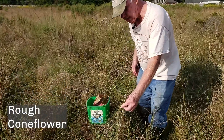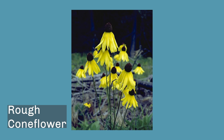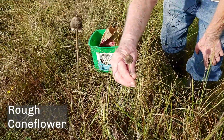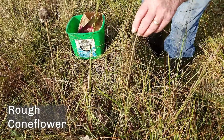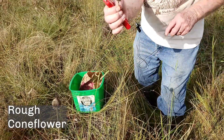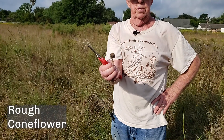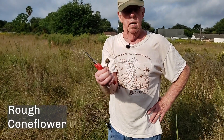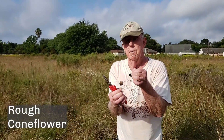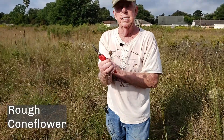A forb is a flower — not a grass, not a sedge. There's not much to see here, but this is actually rough coneflower. You can see the leaves from the new growth. This is an annual, by the way, and this is the seed head. I usually cut these, and this will produce roughly 200 plants. It's amazing how many this will produce — just like Rudbeckia hirta, the head is very similar but much smaller. Those don't get 100 plants; these do 200.